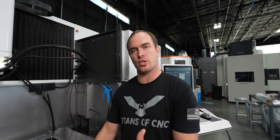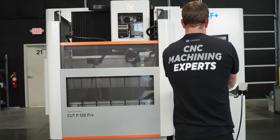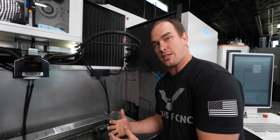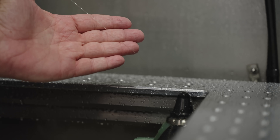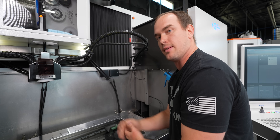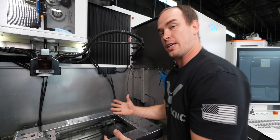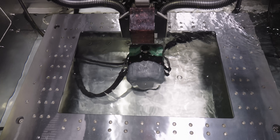Another thing I was super impressed with is the generators. When it comes to GF's generators, they're light years ahead of the competition. They have the IPG — the Intelligent Power Generator — and this is really the heart and soul of the EDM. GF actually positioned the generator right behind the work tank, which provides a shorter feedback loop between the generator and the sparking zone, allowing it to make adjustments much faster. It also reduces wire impedances. And the generator actually doesn't produce any heat, so it's not going to transfer heat into our water and change the accuracy of our part.